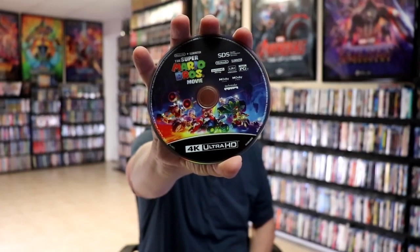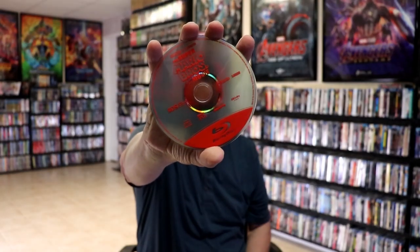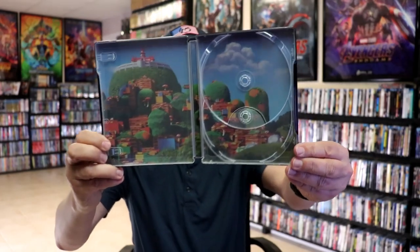Kind of plain and boring. On the inside, it does come with a digital code. We have our 4K disc here with some disc art, and we have our Blu-ray disc with no disc art. But we do have some inside artwork, which looks nice.